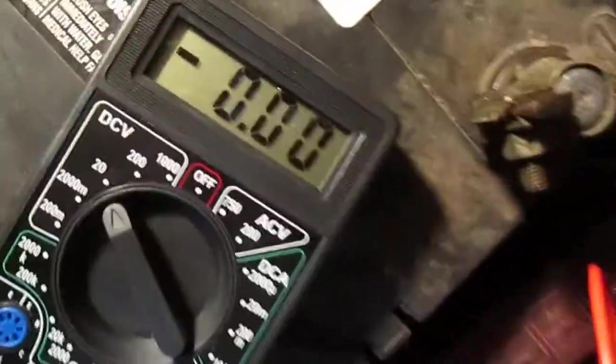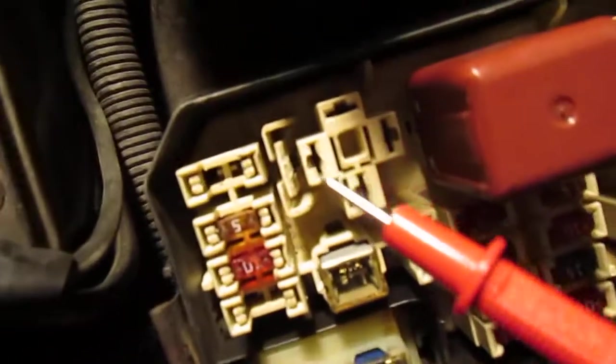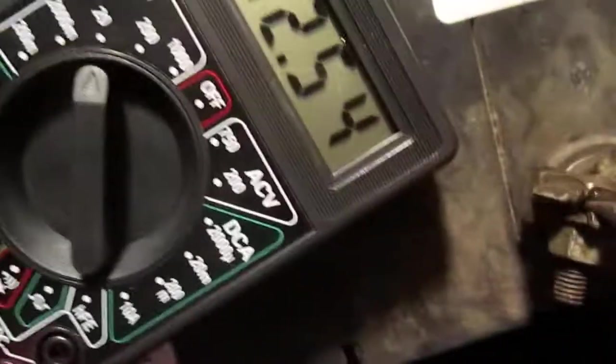I'm going to test it with a multimeter. I have the negative cable all the way to the positive terminal, and I have the positive cable which I'm going to plug in here — watch the reading.